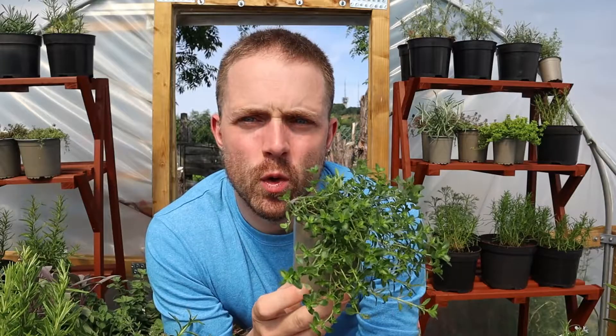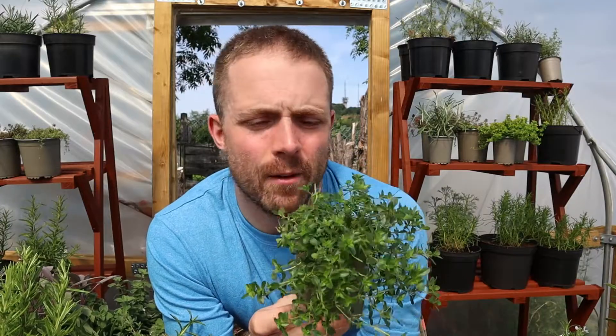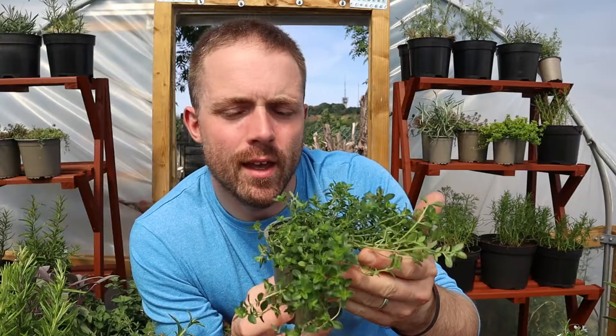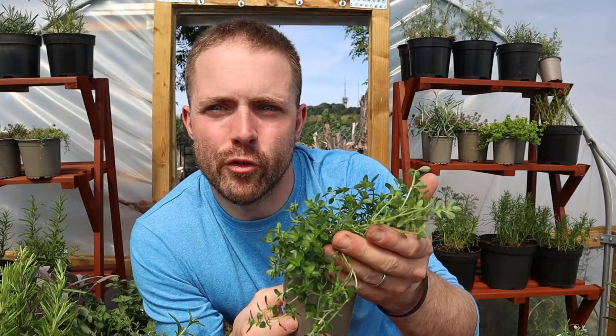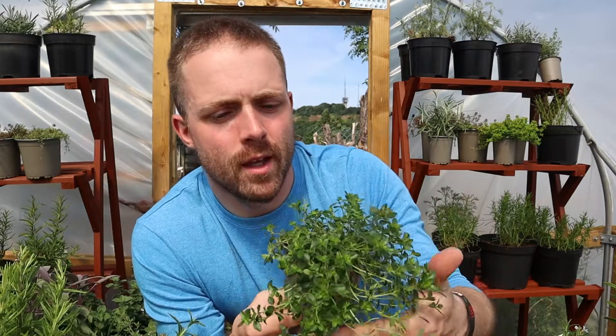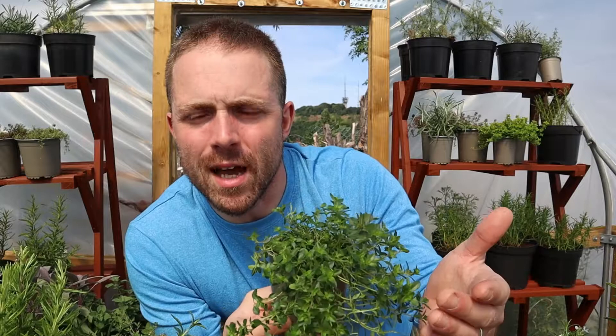Now how do you grow Creeping Lemon Thyme? Well, like most varieties of thyme, Creeping Lemon Thyme is going to enjoy very sunny, free-draining conditions. So it's absolutely perfect for including in a pot, a raised bed, or even a hanging basket.